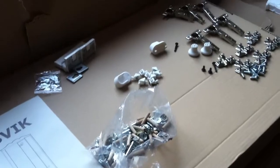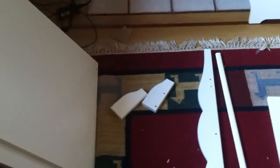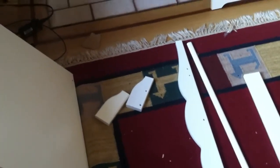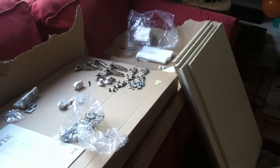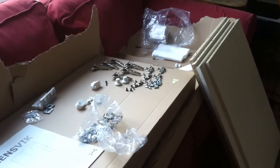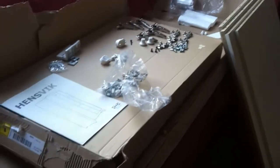When unpacking the smaller of the two boxes, look out for small pieces which may look like packing material but are actually pieces of the furniture. Don't throw the boxes away until you're assembled or mostly assembled. If you're working as a group, don't get overly eager about throwing the packaging away until you are 100% certain you have recovered all of the pieces.